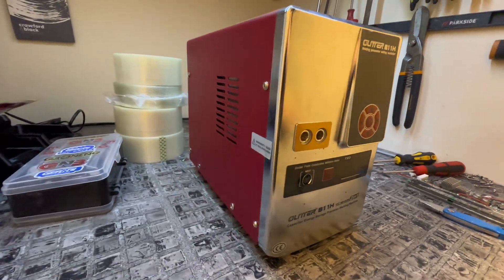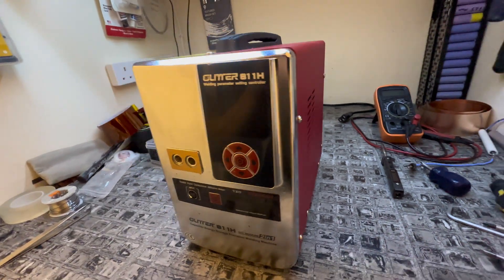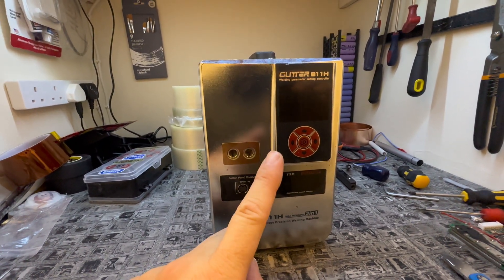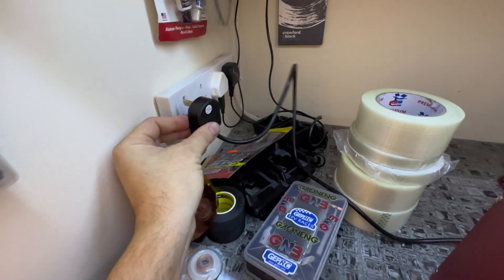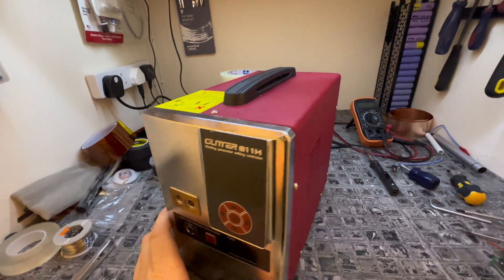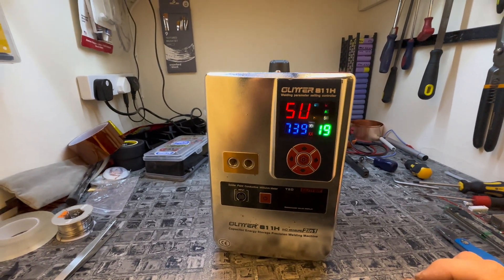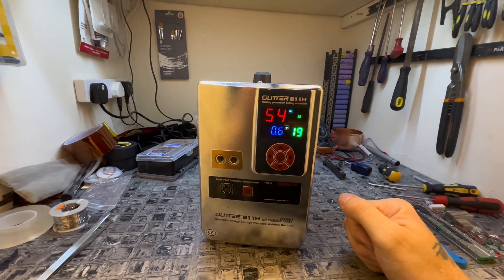And there we have it — all put back together. Hopefully when we switch it on it's going to work. I'm not going to put my leads in just yet because I'm going to test it first. Please work. Power on. Oh yes! Yes! Now I can get on with that battery build.